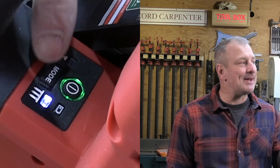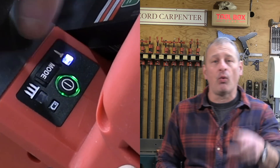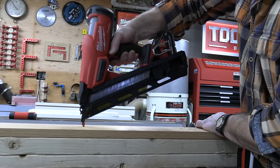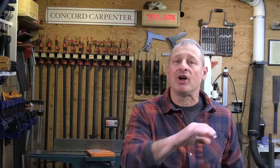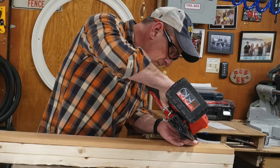The finish nailer operates in single and contact bump-fire actuation. Milwaukee claims the nailer can bump fire three to four nails per second. Once powered on, the actuation selector switch light on the user interface stays on the entire time, so the indicator light tells you which nailing mode you're in. The depth of drive was easy to use and dial in, and there's a firing lockout at four to five fasteners remaining.